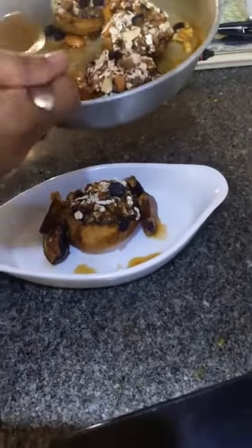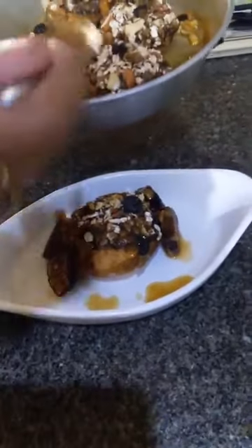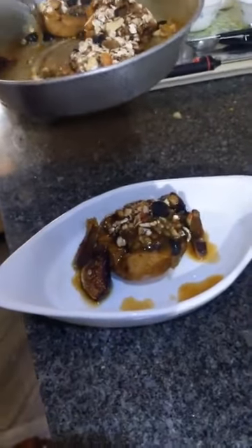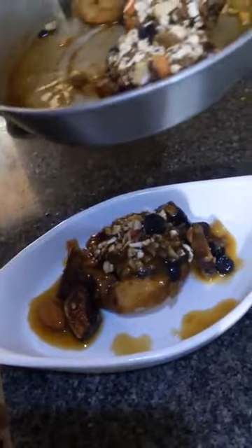Just look at the orange juice - how lovely it turned out. You sprinkle the cinnamon and everything has formed a nice crust. You can add some fruits as I have added here.